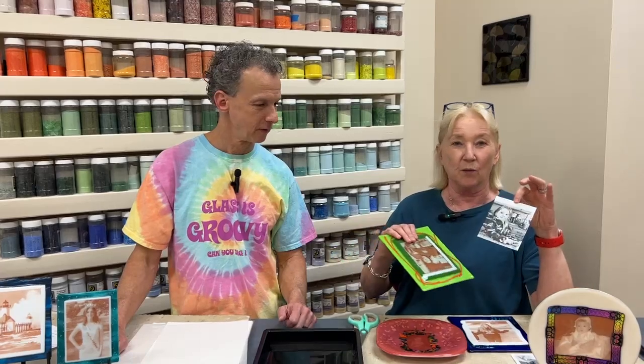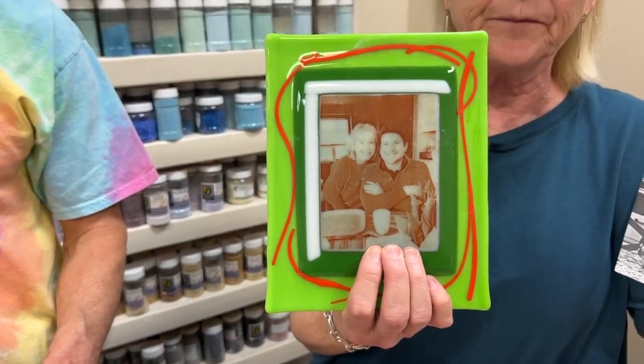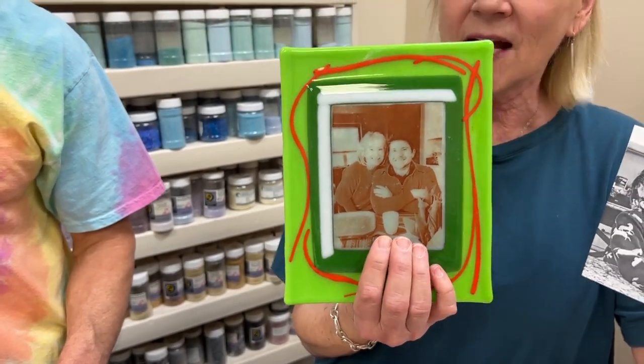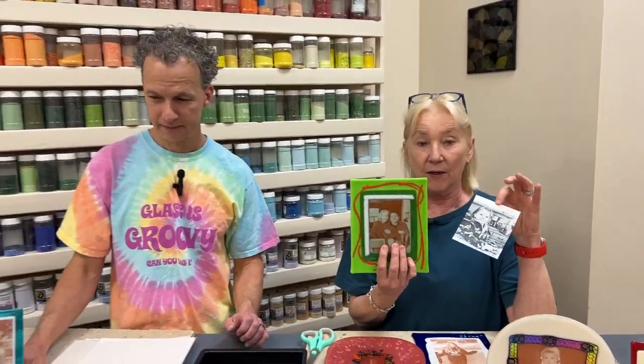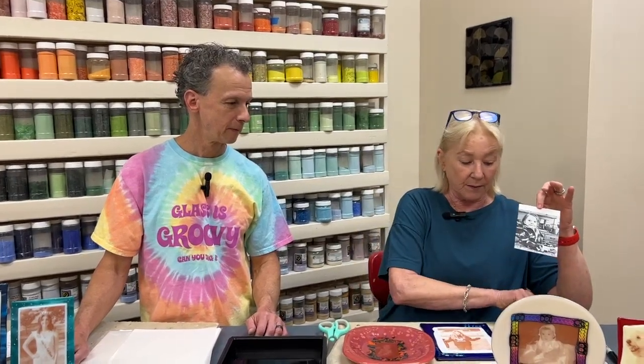We're going to show you the colors we've used for backing. We often use white, but there are a few others that work. This one I used was an opaque white but it wasn't very dense, so we have a greenish tint — the picture on the white is sitting on green glass that wasn't completely opaque, and it shifted some of that green tint. You do have to be a little careful about the background you use so you don't color something a weird color.